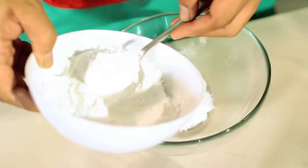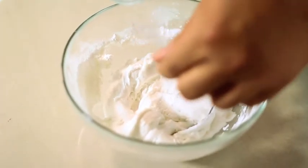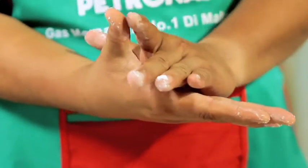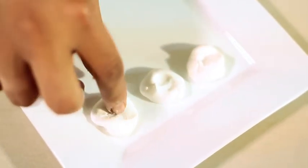First, knead glutinous rice flour with half a cup of water and salt. Roll the dough into the size of marbles and flatten them. Arrange in a container and set aside.